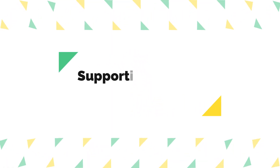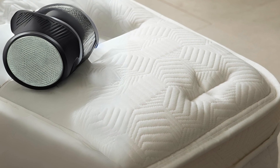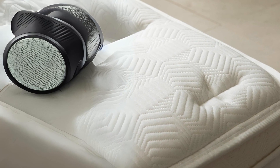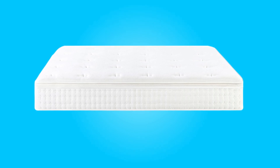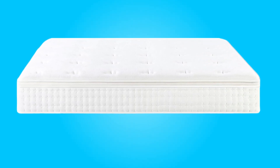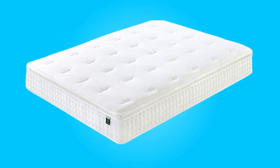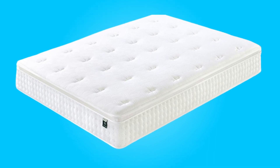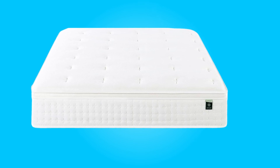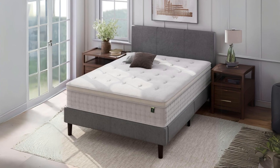Number two: supportive foam and pocket springs. This mattress features a multi-layer design that caters to various sleeping preferences. It includes layers of soft comfort foam and durable high-density foam, which provide the cushioning needed for a comfortable night's sleep. The E-Coil Pocket Springs offer targeted support to different parts of your body, making it an ideal choice for back sleepers and individuals with varying body sizes, from average weight to plus-sized sleepers.